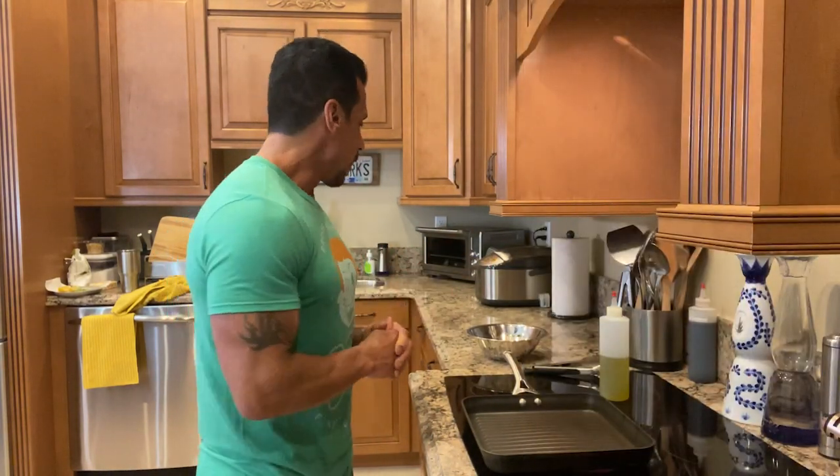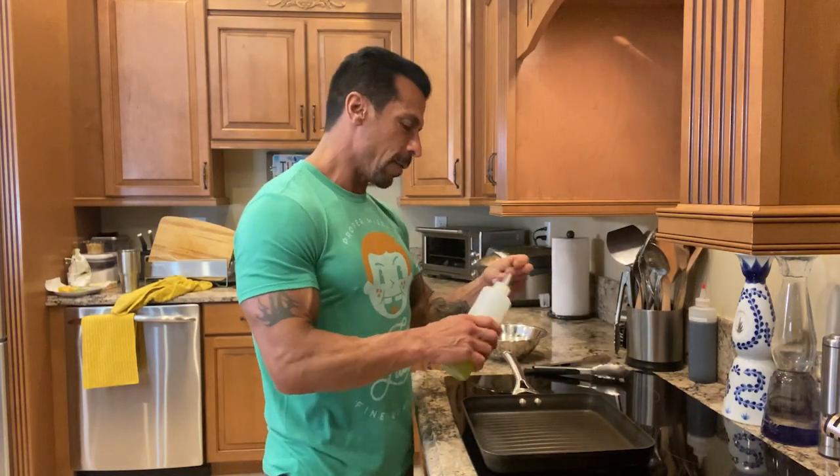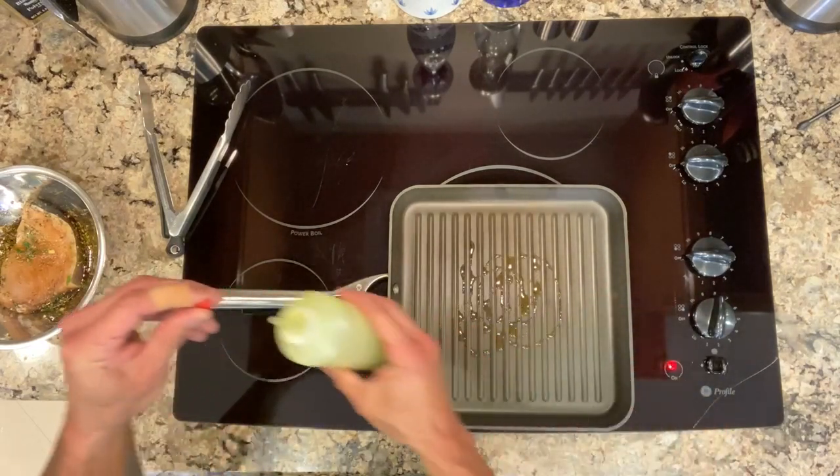I'm going to let this soak in the fridge for about 10 or 15 minutes. Okay, so it marinated for about 10 to 15 minutes — normally you'd want to let it marinate for about an hour — but it's ready to go. The pan is hot, I'm going to add a little olive oil, right in the middle since I'm just doing one.